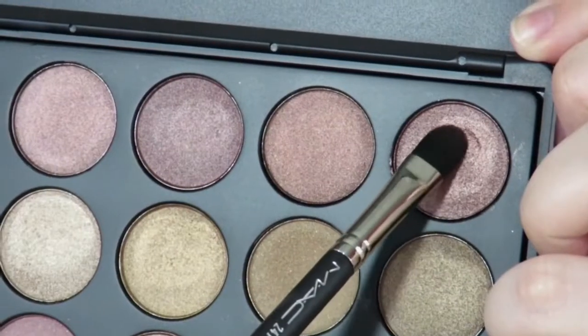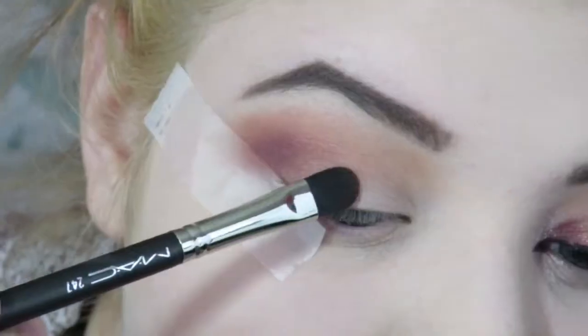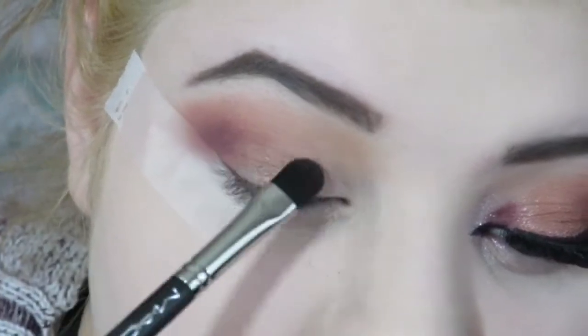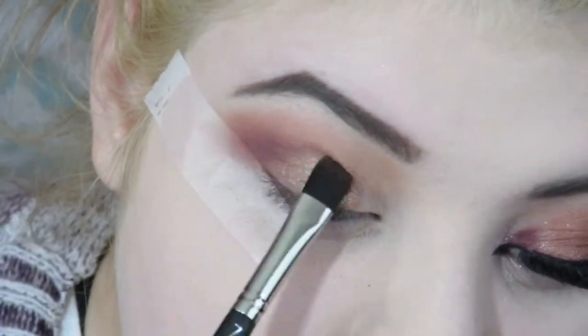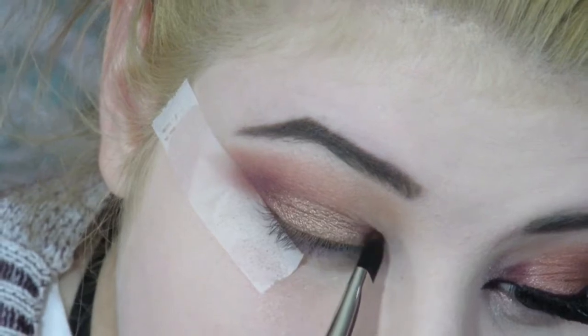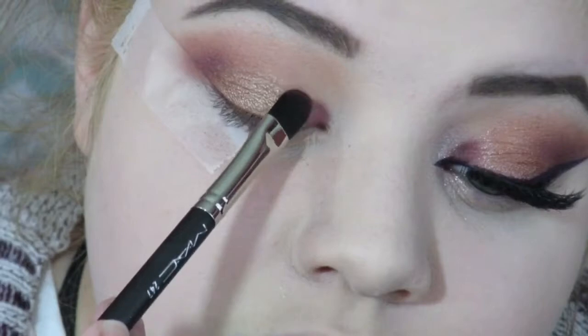Going into my Morphe 35T palette, I'm taking a really pretty deep berry golden shade and mixing it with a more pink golden shade, placing this all over my lid. This palette doesn't have names for the eyeshadows unfortunately, but I mix those two and place it on my lid. Then I take Bitten again and place it on the inner corner of my eye.